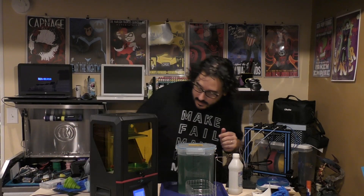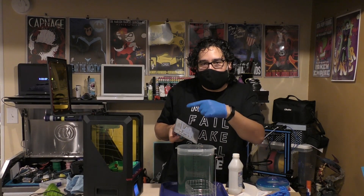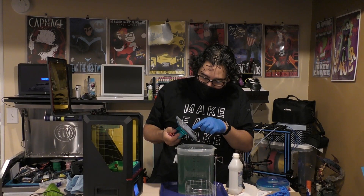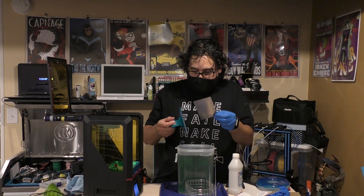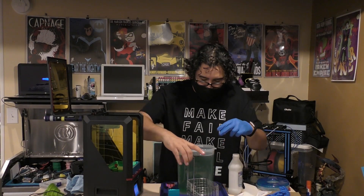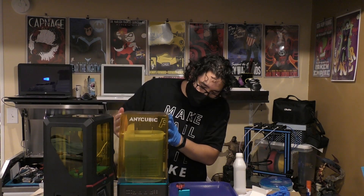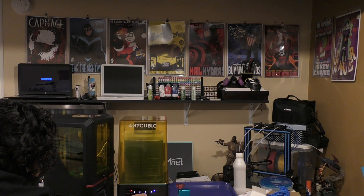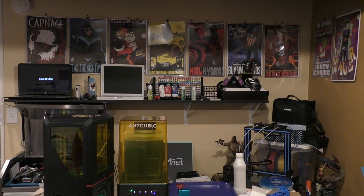Looks like the print is done. I can see it came out fine. You can see the print there — it's looking really good. So the test is whether or not we can take this off the build plate. The magnetic plate came right off. Let's go through a wash cycle. Got the wash unit; move that plate, put it in right there. Wash mode. See you in six minutes — looks like the wash cycle is complete.